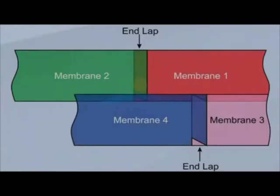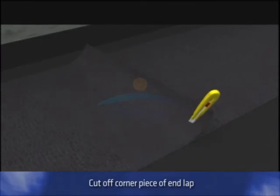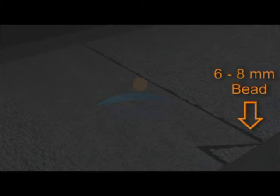End laps are areas of possible infiltration of water due to an excessive thickness of membrane causing a void. To avoid this problem, before torching the end lap area, cut off the corner piece of the end lap that will be covered by the adjacent roll as shown. To fix the end lap, heat both the overlaps. Press the top membrane. Allow a bead of bitumen to flow from between the lap seam to a distance of 6–8 mm from the membrane edge. The bleed line must be consistent and uninterrupted.